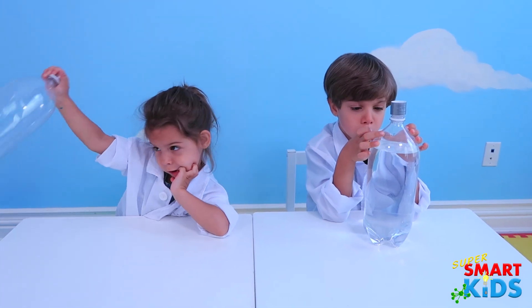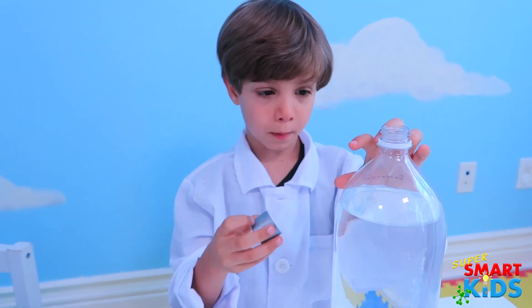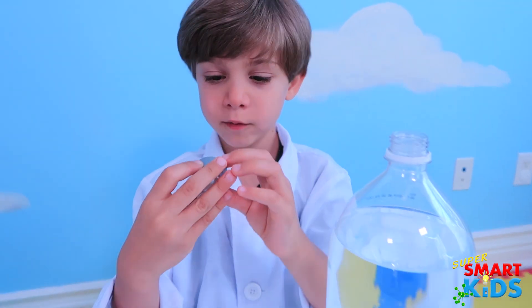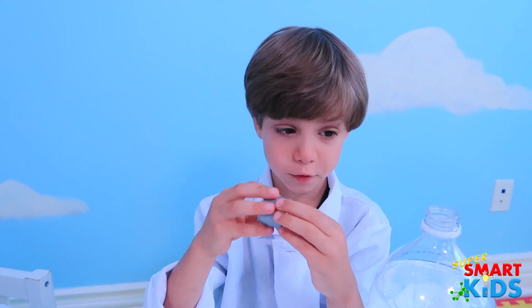So what do you guys want to do today? Today we're gonna make a tornado. First, we got this bottle of water, and after we got this hole inside two lids stuck together with tape.